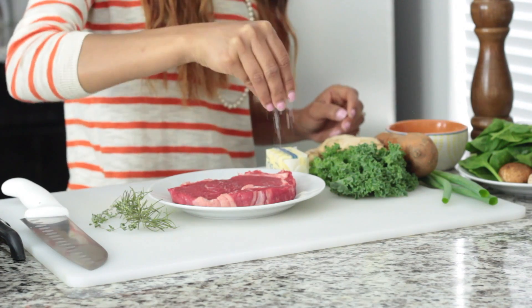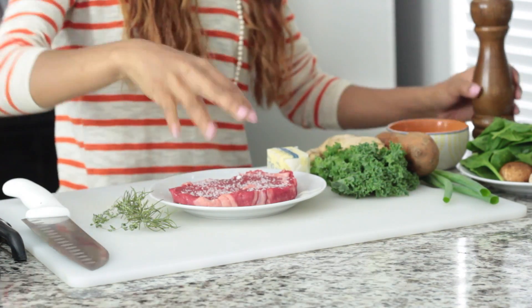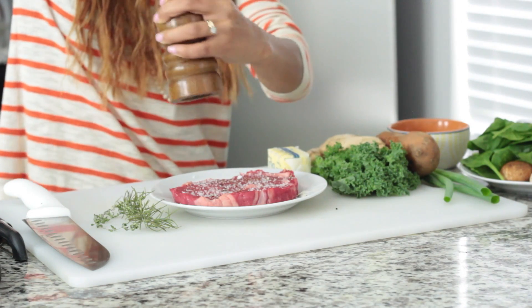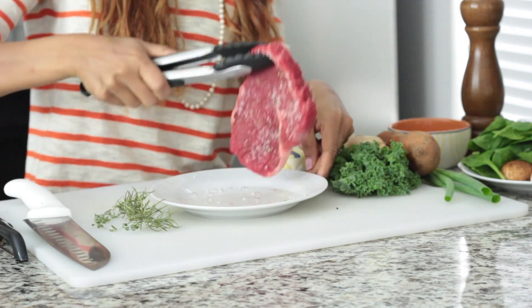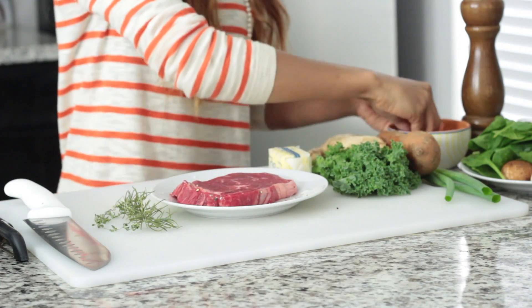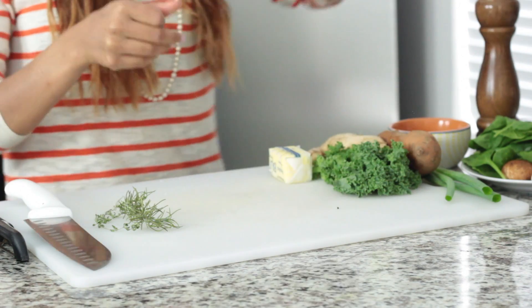First thing you want to do is season the steak. I usually do this 20 minutes before I start cooking. You want to be generous with the seasoning because a lot of this is going to cook off. And this is also a perfect time to start rubbing in dry herbs if you are not using fresh herbs. Do that on both sides, then set this aside and cut all of your other veggies.